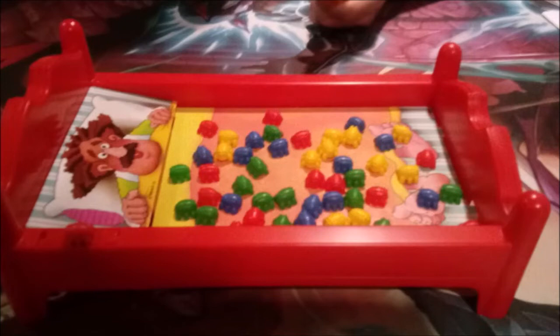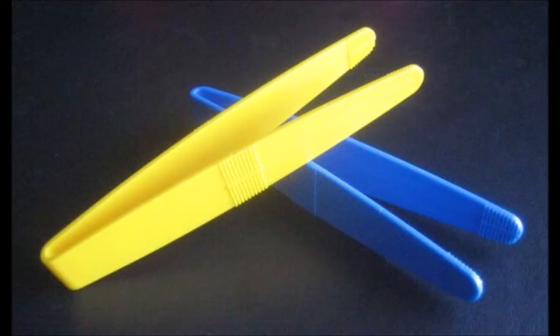Put 48 bugs on top of the bed play surface and give each player a pair of tongs. The youngest player slides the on-off switch to on and shouts out one color — either red, blue, yellow, or green. As the bed shakes, all players use their tongs to pick up bugs of the announced color.